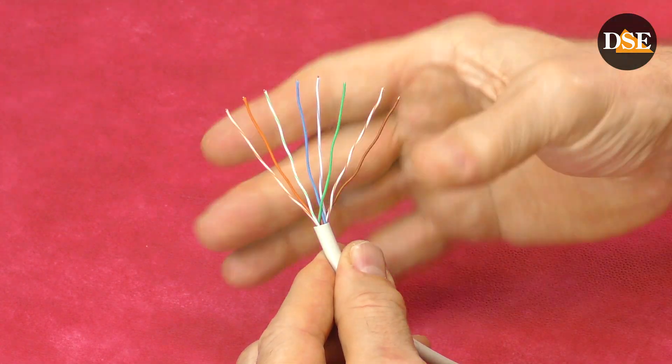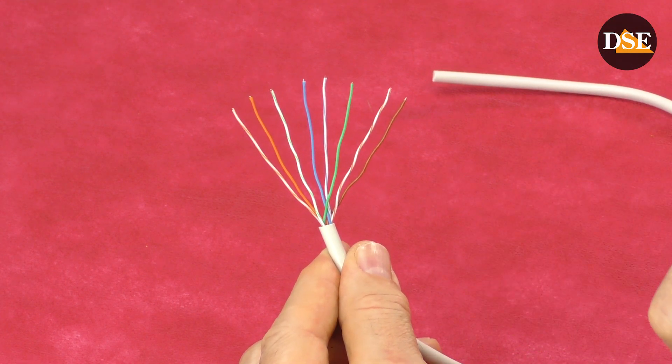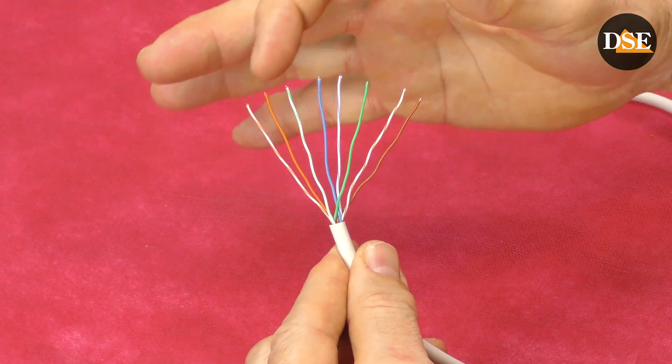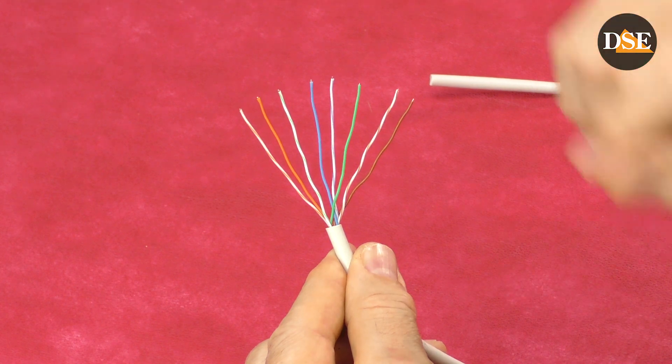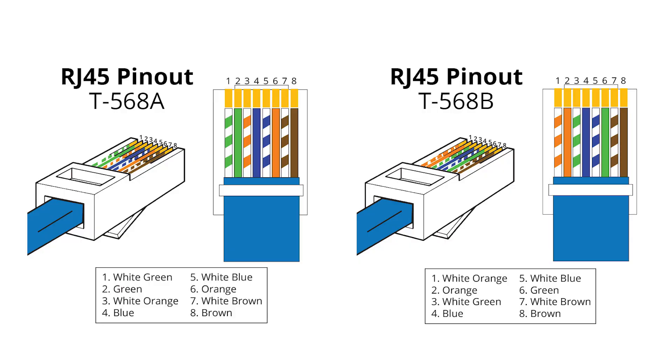Now I have eight straight cables. Now the most important step of our whole process: we must define the correct sequence of colors for the cables before inserting the wires into the connectors. There are two standards — standard A and standard B. Choosing standard A or B is exactly the same for your CCTV system; in fact they are exactly the same wiring, but the orange and green colors are inverted. The important thing is that if you choose standard A, just use standard A for your whole system — all connectors on one end and on the other end of the cable as well.